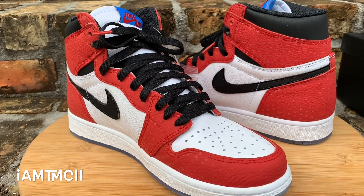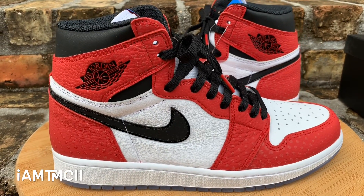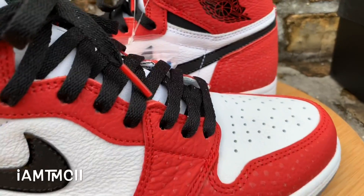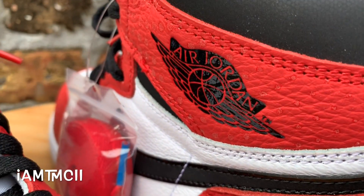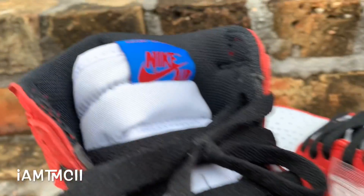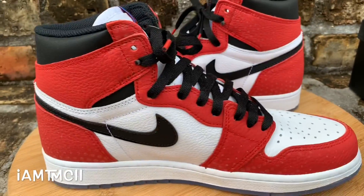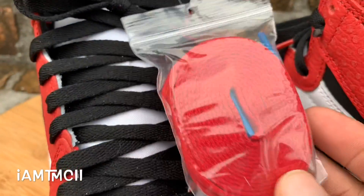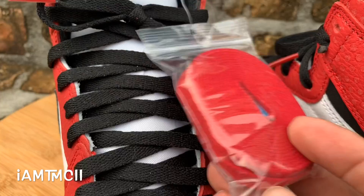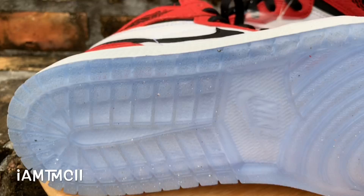I think these are dope. When they first surfaced I wasn't quite sure about them, but once I started seeing more pictures and then getting the shoes in hand, I was like, okay, these are really dope. The Chicago one is my favorite Jordan 1 colorway — I'm a huge fan of ones, and even my profile pic on all my social media accounts has the Chicago one. These are a little bit different — they have red lace tips, and as a second set of laces they come with red laces with blue tips. I'm going to keep the black laces in just because I love that Chicago one vibe they give off.